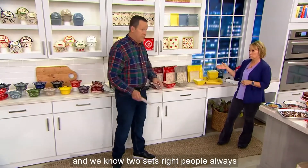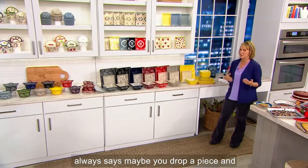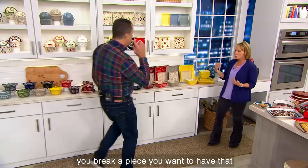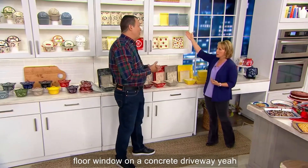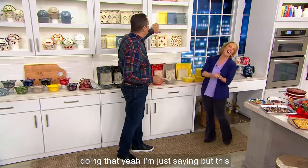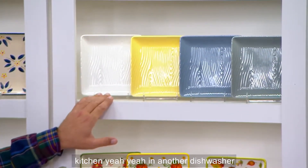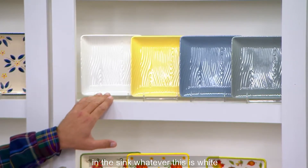People always pick up more than one set because you want service for eight. Or as David always says, maybe you drop a piece and break a piece — you want to have that full set. If you throw it from a second-floor window onto a concrete driveway, it's going to break. But it's rough and tumble in the kitchen — in and out of the dishwasher, in the sink, whatever.